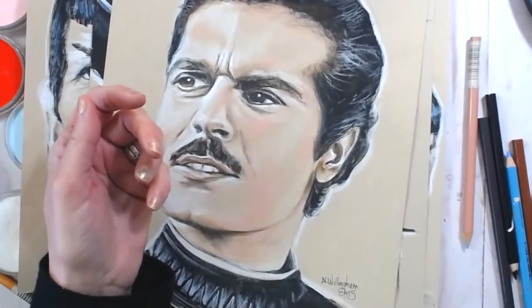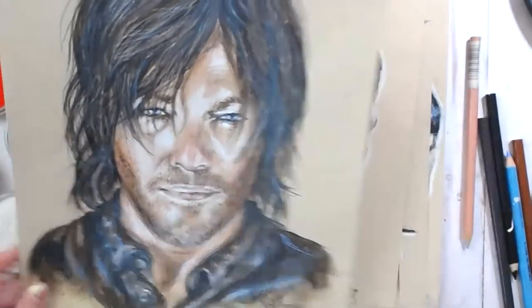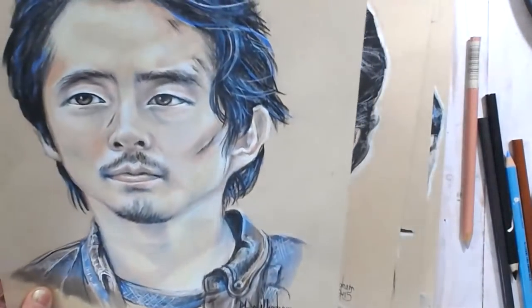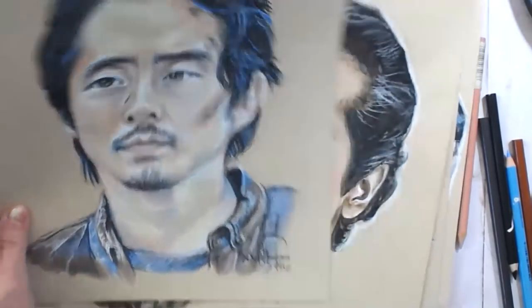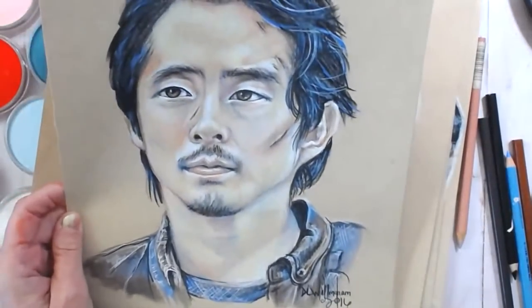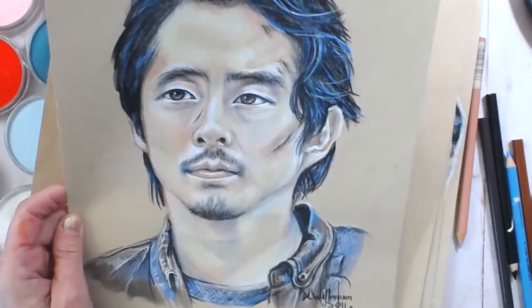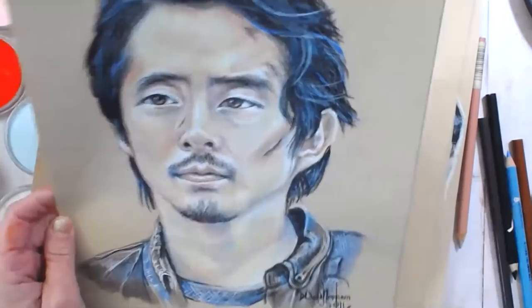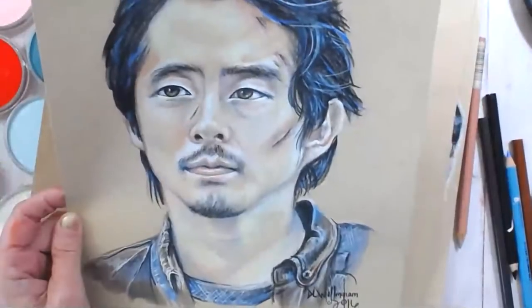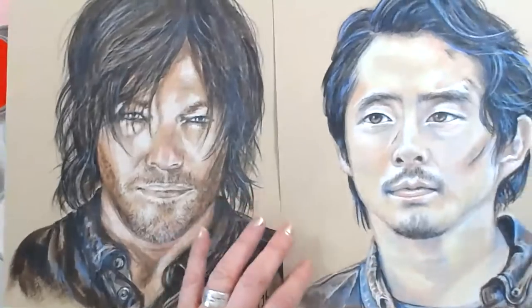I started drawing all the Walking Dead characters. These two are from 2016 — Daryl and Glenn. But the way they killed off Glenn was the last show I ever watched of Walking Dead. Whatever season that was, that's when I stopped watching it. So these are the only two I got done.